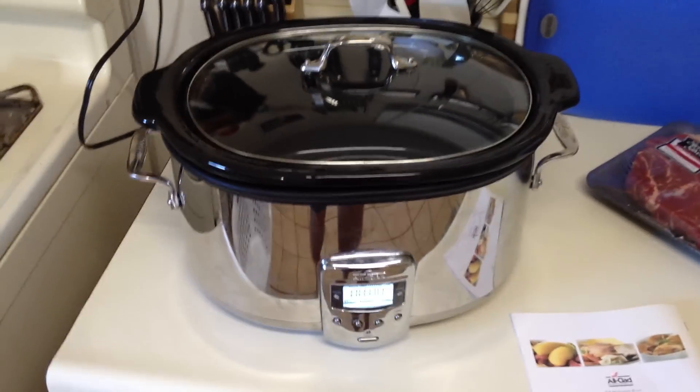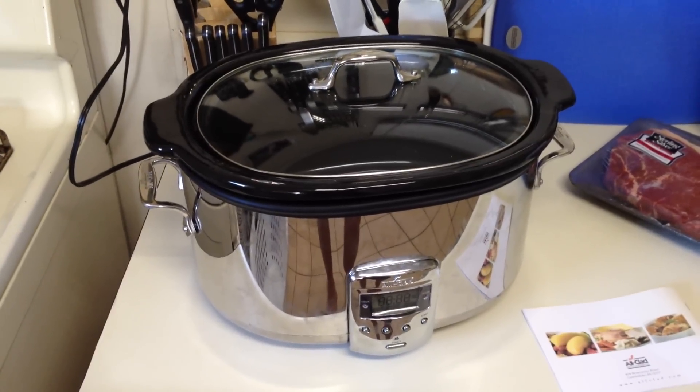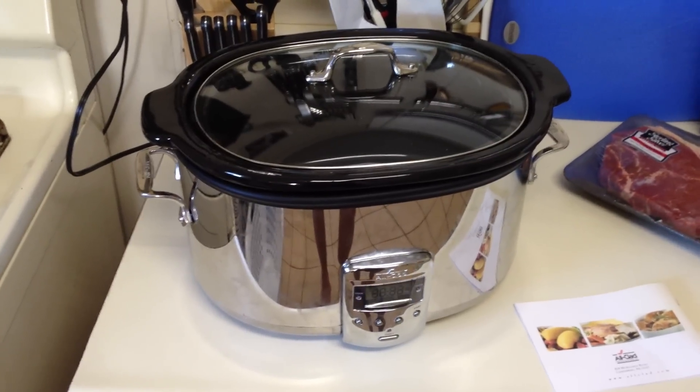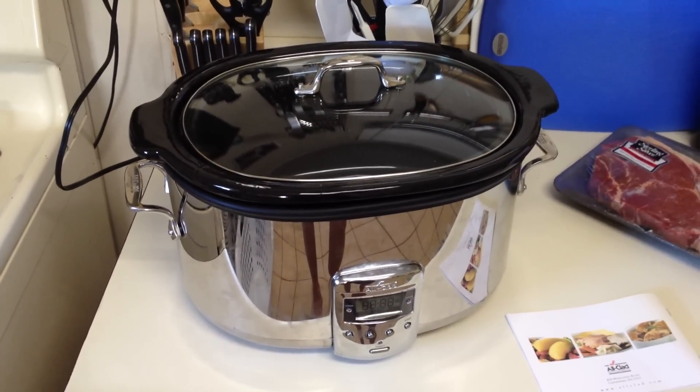The shipping is $50 round trip and they estimate about $75 to repair — I guess this is not an uncommon problem. So that's a $125 repair bill for a $200 crock pot.